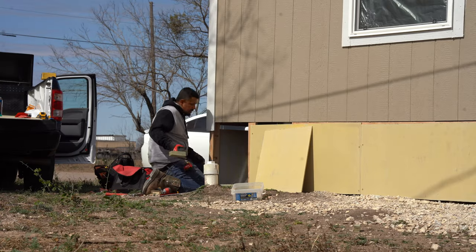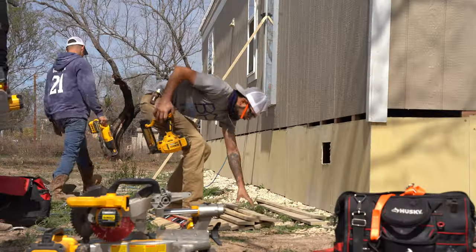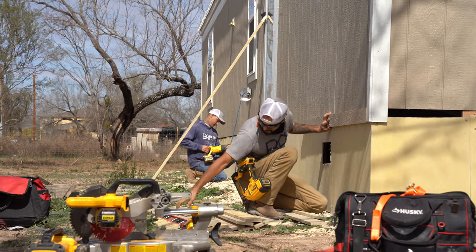Just like vinyl, Hardee board is also a popular material for manufactured home skirting, meaning it doesn't easily warp, it has a longer lifespan, and requires less maintenance. Plus, it provides more benefits such as better insulation and more resistance to extreme temperatures.